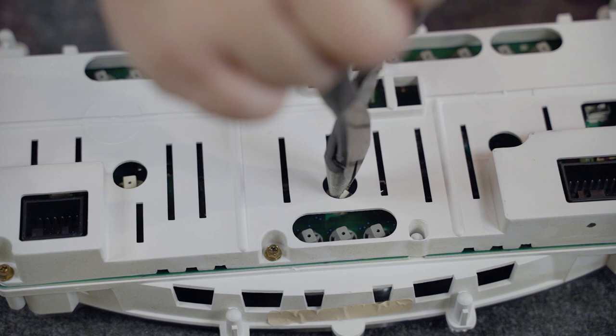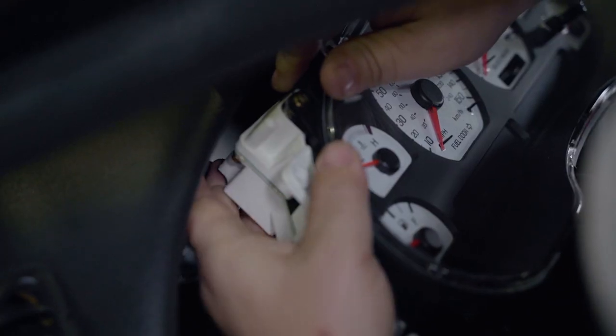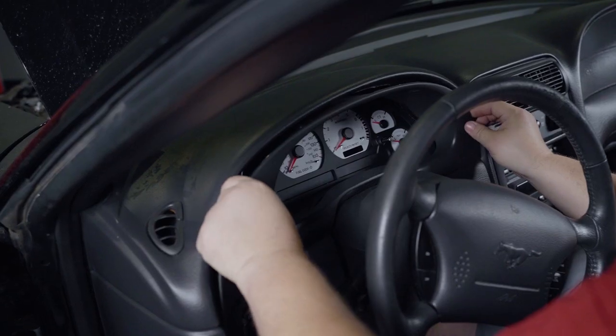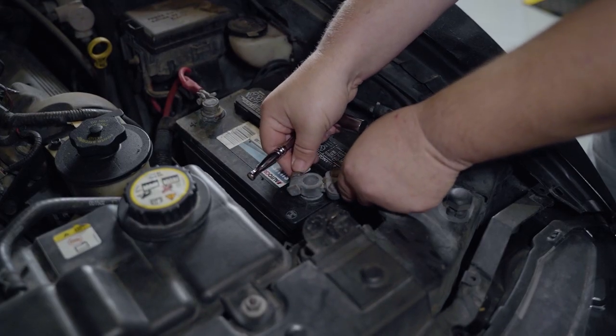Now you can reinstall all of your lights back into the cluster. Then take this time to reinstall the lens. Reconnect all electrical connections and reinstall your factory bezel back on the car. Reconnect the battery and then check over your work.